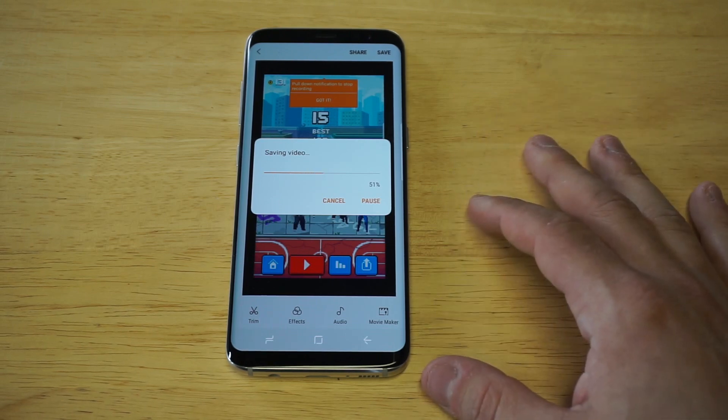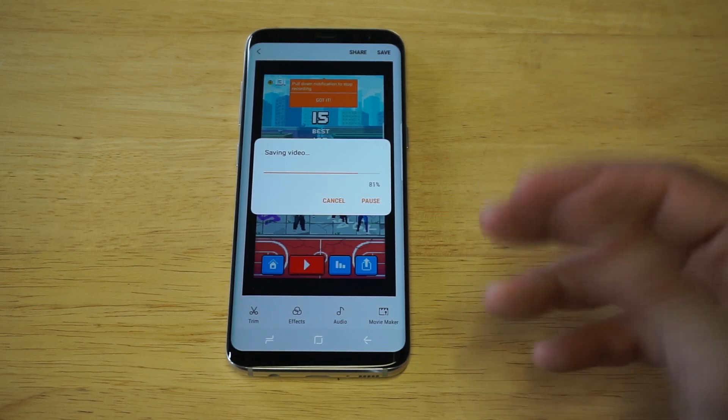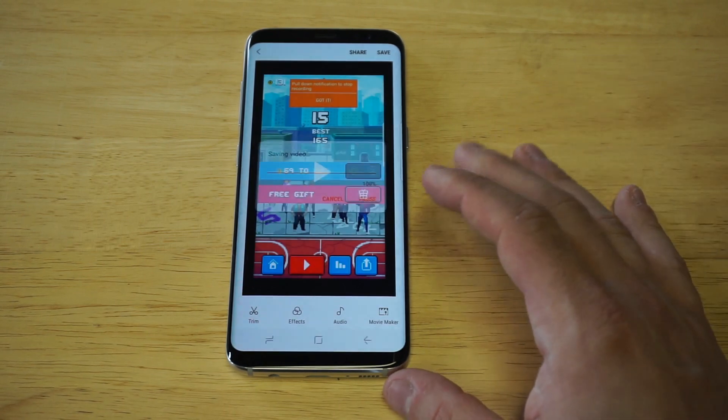I'll pull that up just to show you guys that this actually worked. It's pretty cool you guys, because you can literally do all this kind of quick video editing on your S8 or S8 Plus. You don't have to download any additional apps, which is nice.